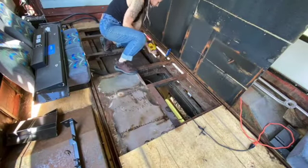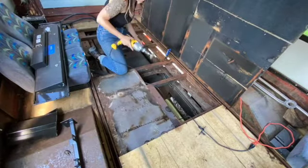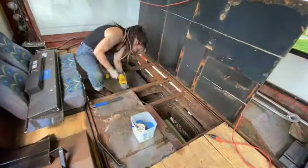So the goal here is to try to get up as much of the loose rust as I can possibly get. I have a wire brush on the end of a drill and I'm just going at it.